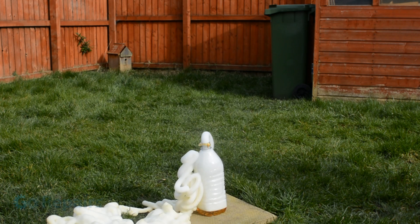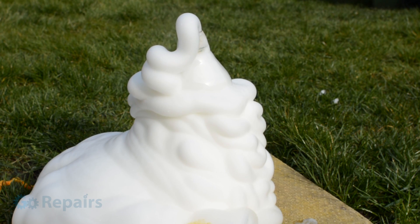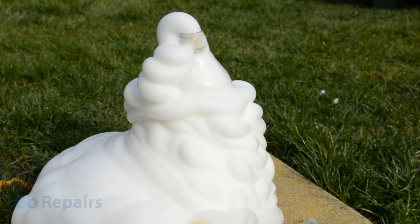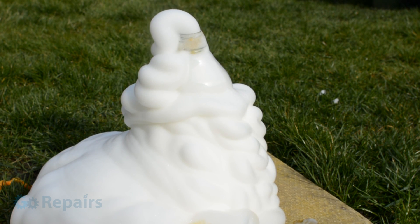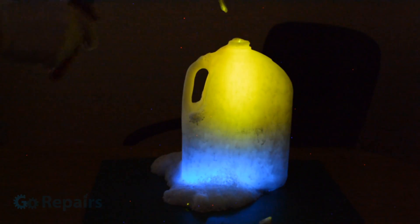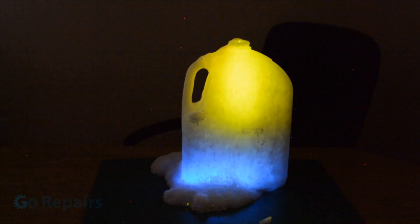You can also change the colour of the foam in the experiment by adding dye, although when I tried with my food colouring, it didn't turn out so well. Another variation of the child-friendly version is to put glow sticks inside the solution before you add your yeast — this should make your foam glow.